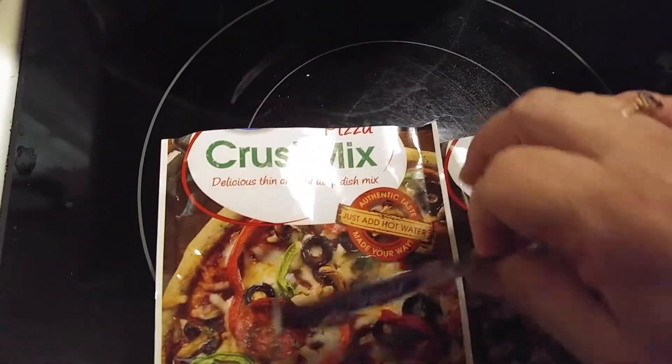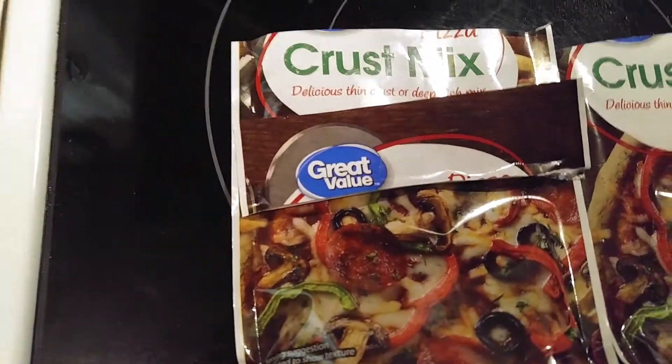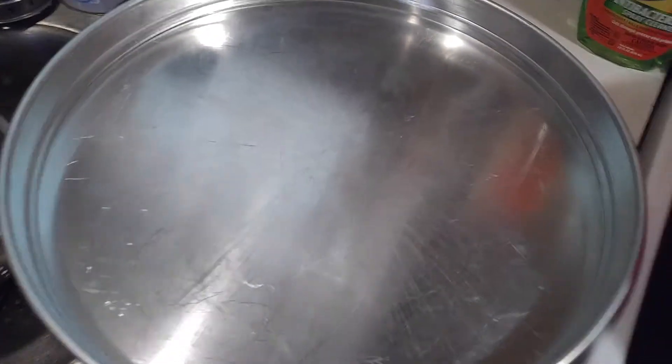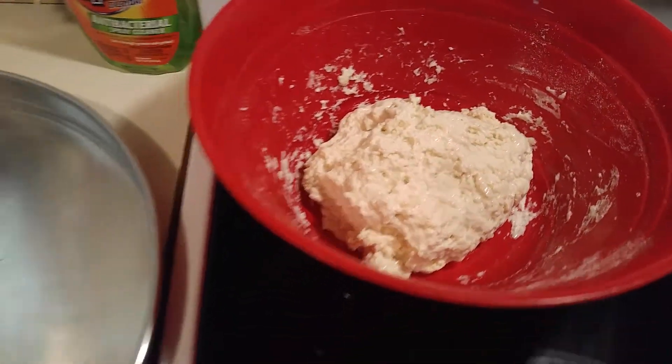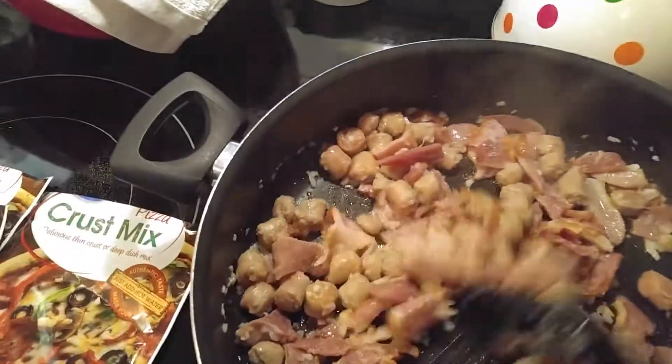This is the pizza crust. I don't make my own pizza crust, and it's the great value — I bought two of them. Here's the dough, because there's my pizza pan. It's pretty big, and you put half a cup per bag of warm water. Let it sit for five minutes, and that's it.